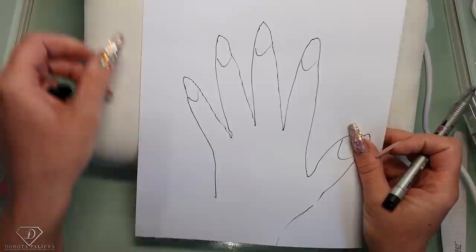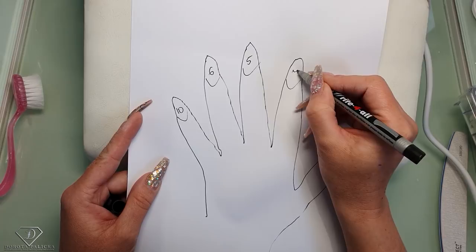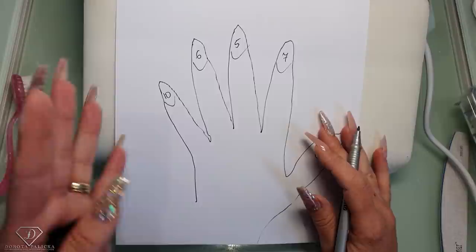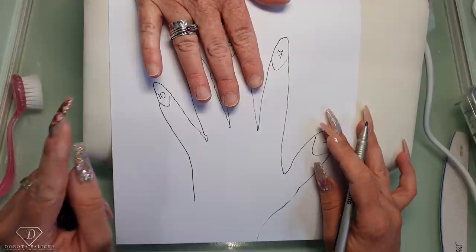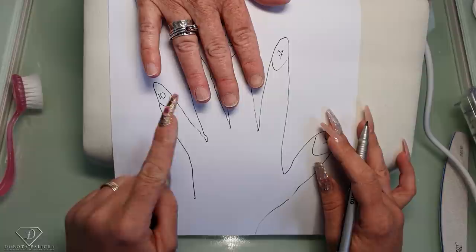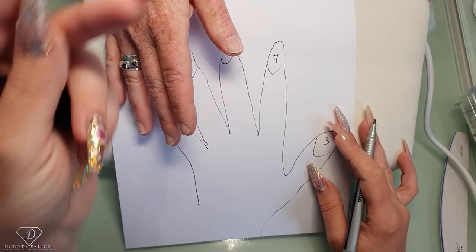On my hand, on the pinky I've got size 10, here I've got size 6, here size 5, here size 7, and here size 3. Because I know my hand sizes, it's very easy to judge the client's nail sizes. This lady has a similar size to mine, so straight away I'd go for size 10 — might try size 9 — here is a definite yes: size 6, size 5, size 6, and the thumb will probably be a size 2 as well.